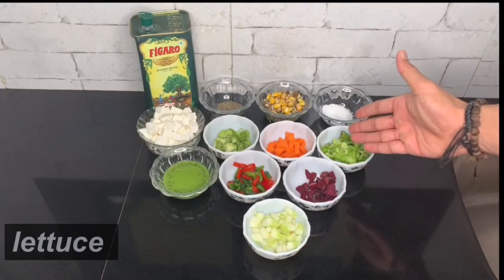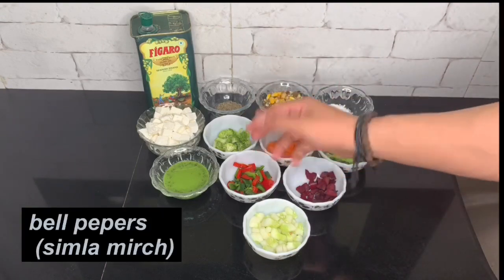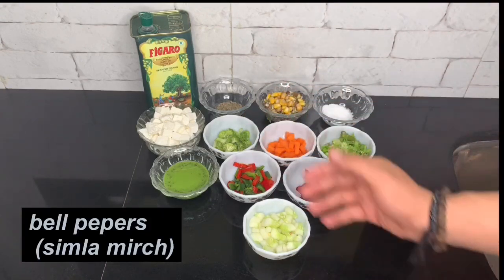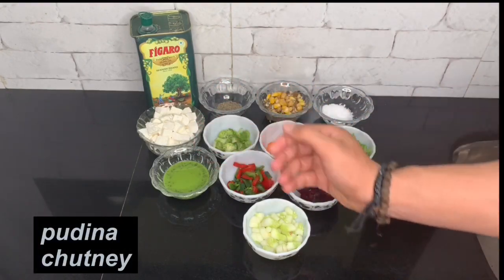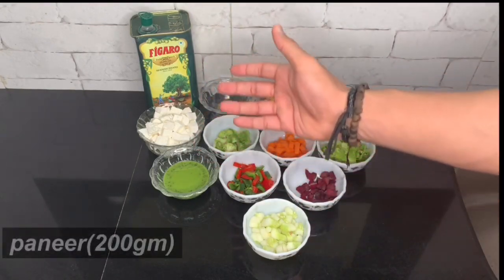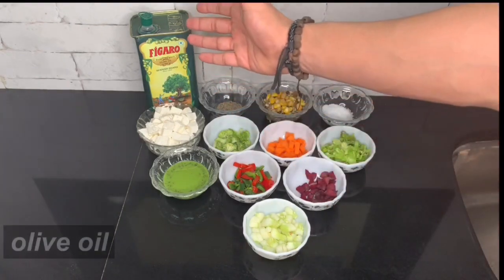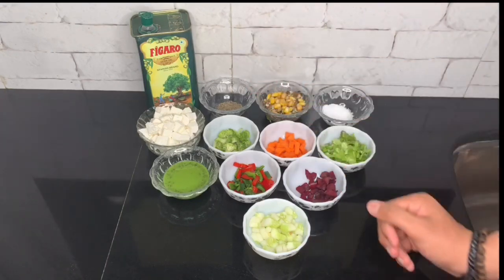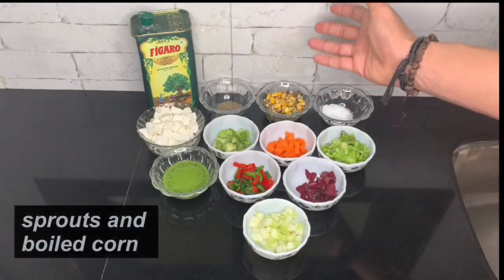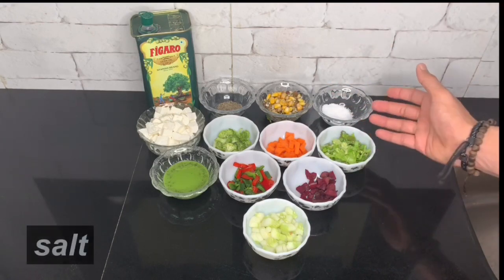Ingredients: lettuce, carrot, broccoli, bell peppers. You can also use tofu and mushrooms. You can use olive oil, black pepper, sprouts, and corn. Mix it a little and add salt to taste.